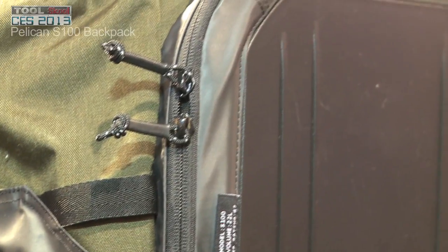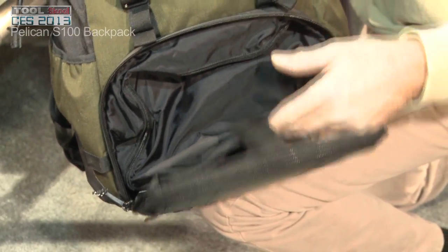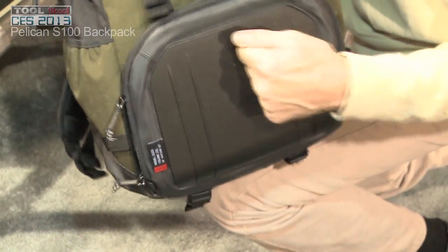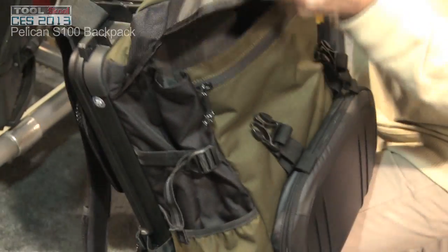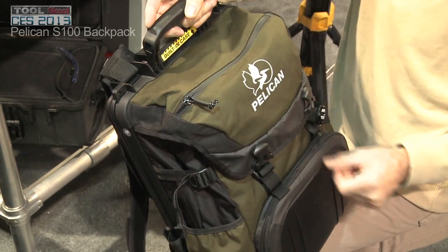Another advantage of this case is it has a built-in iPad sleeve here, so you can drop your iPad or tablet inside. Great robust protection there. And a large compartment inside where you can store your other gear, plus side pockets for water bottles and things of that nature.